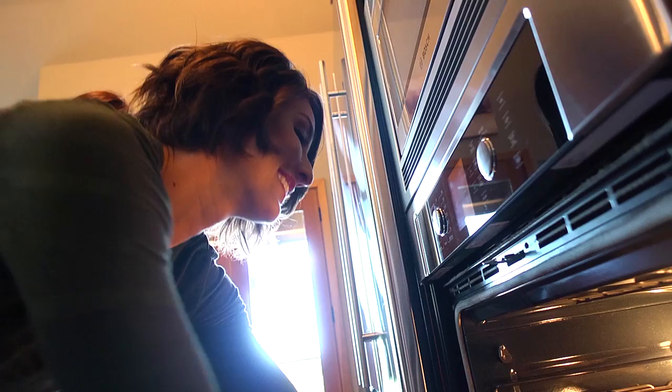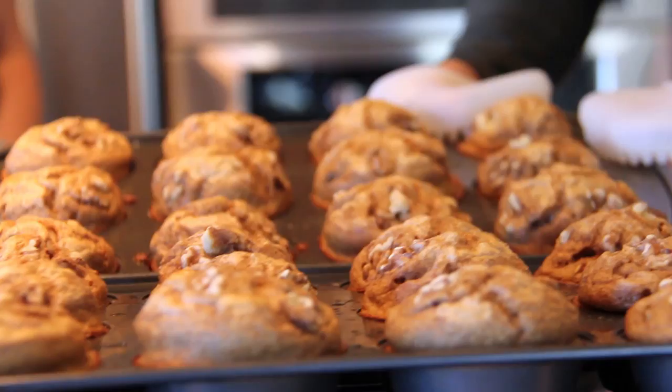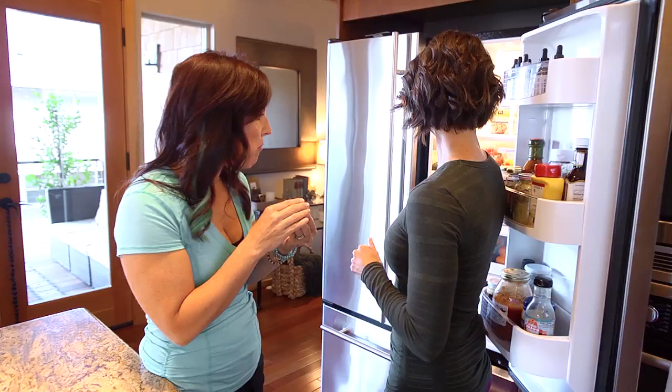As they bake, they're going to rise like a normal muffin, and they just get really fluffy and lightly brown. Oh my goodness, those are beautiful.